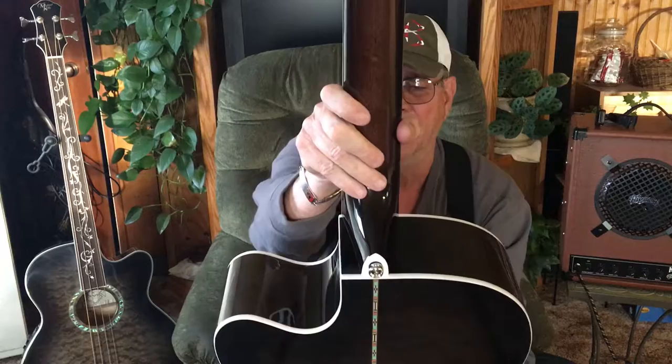This neck is just mahogany. So basically, what I'm trying to say ladies and gentlemen is you've got three woods in this guitar: quilted maple, mahogany, and rosewood.